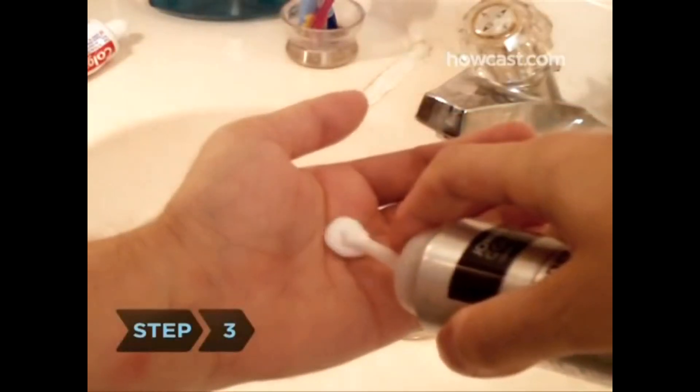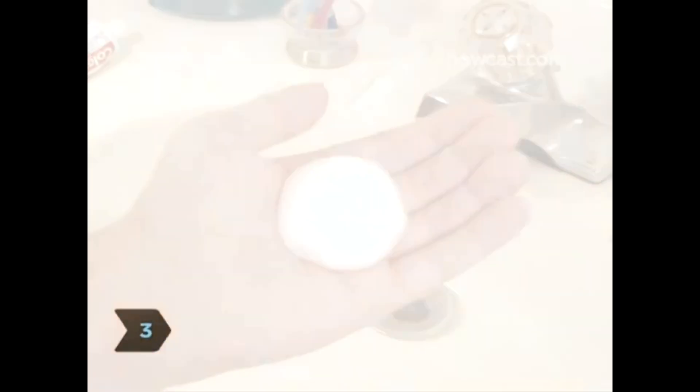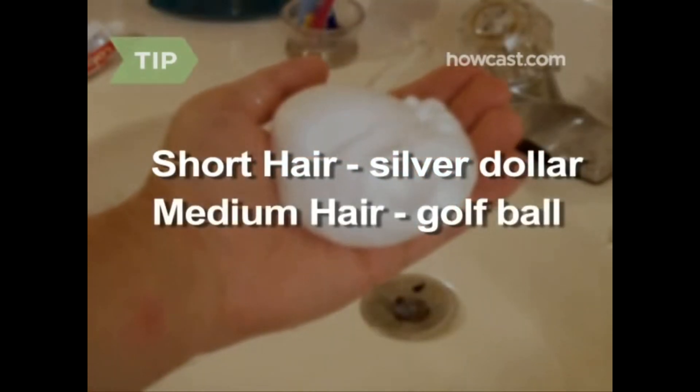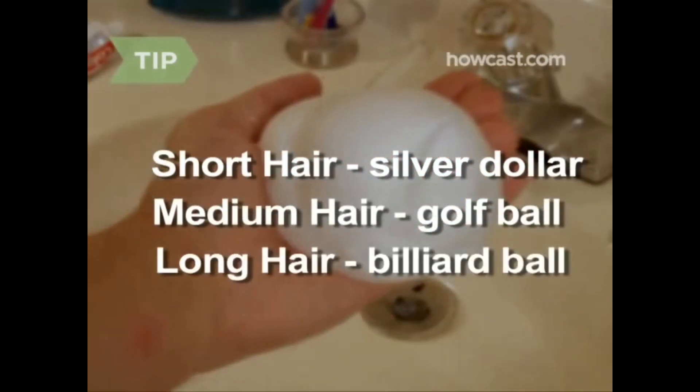Step 2. Shake the can of mousse vigorously. Step 3. Squeeze mousse into one palm and rub it onto both hands. Use a silver dollar-sized dollop for short hair, a golf ball-sized amount for medium-length hair, and a billiard ball-sized amount for long hair.